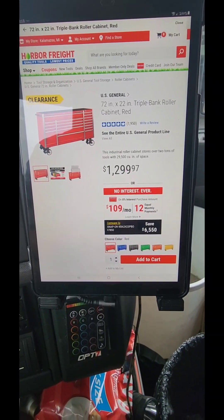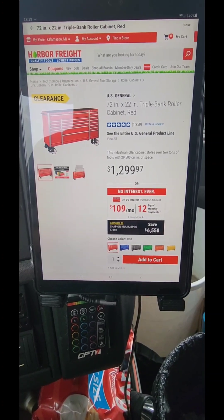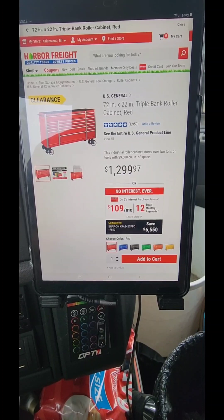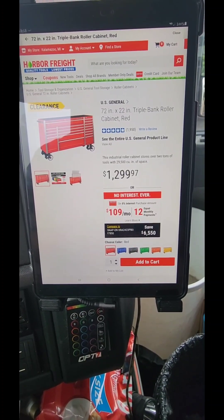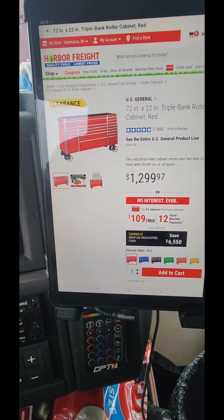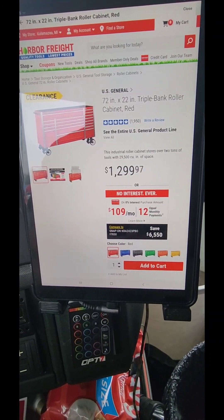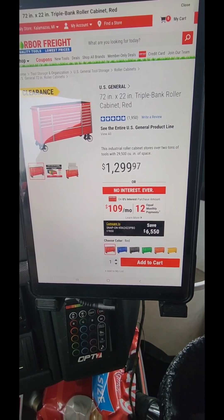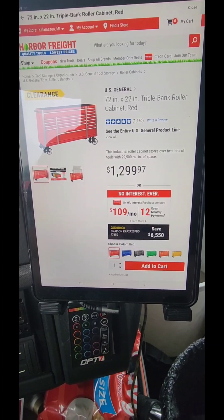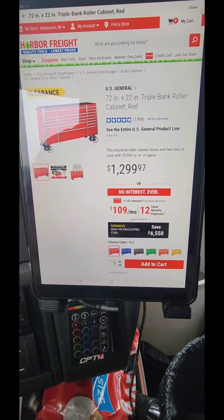Alright everybody, welcome back to my channel. We're going to go in a little bit more depth about these new US General boxes. You're seeing the old US General 72 on the screen right now, and I want to talk a little bit about that. There are a lot of videos out about the new Series 3 roll cabinets coming out from Harbor Freight for US General.